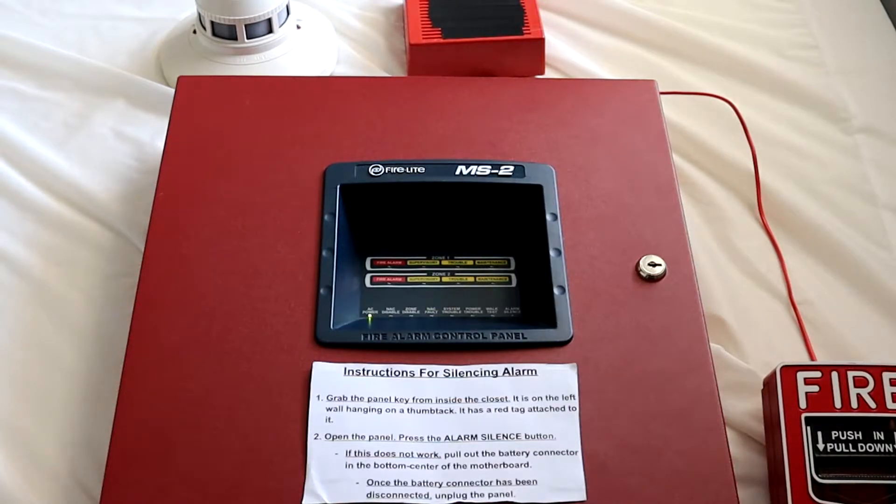I am thinking about making a demo board for this. I haven't really made plans for it yet, but I believe I will be making a demo board for this panel, so that should be pretty cool. Anyways, let's go over the devices.